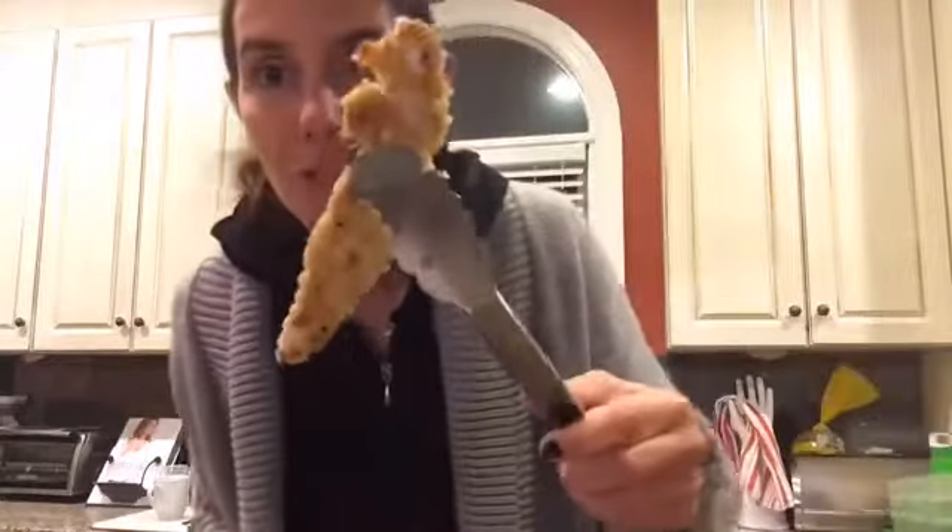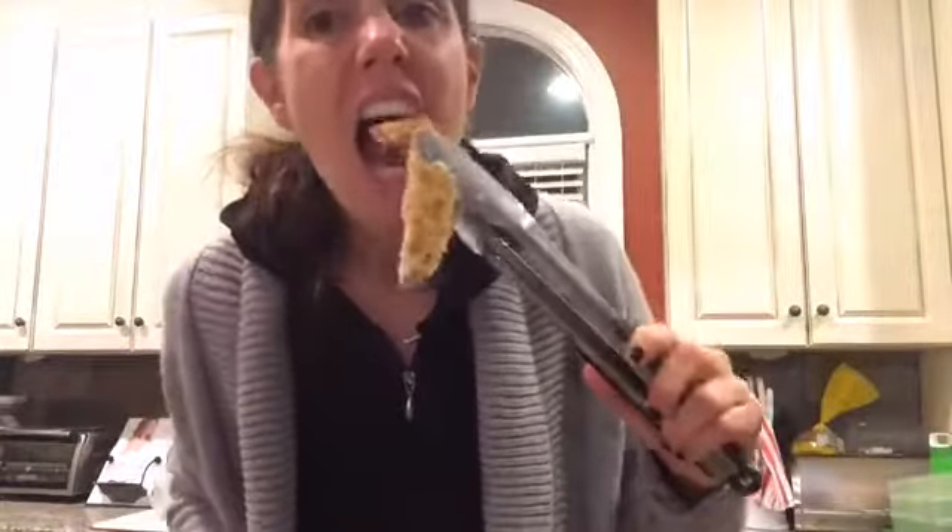Thank you, thank you, thank you — look at this beautiful chicken Milanese! It's very hot. Let me ask you honestly: would you watch more cooking videos? For those of you tuning in for the first time — would you watch more? For those of you who saw the other one — would you watch more?